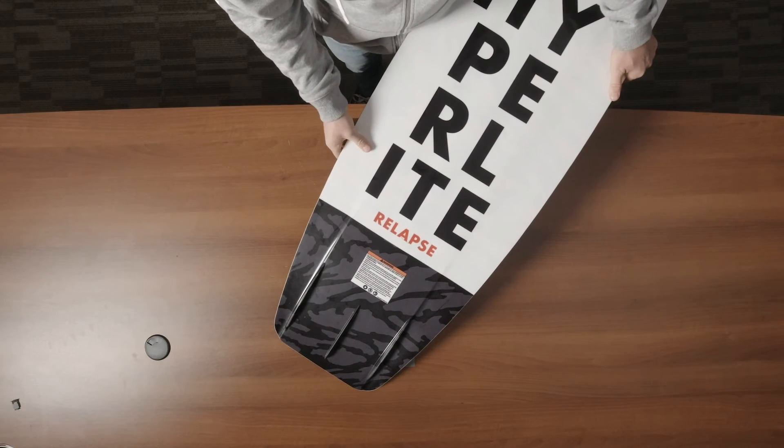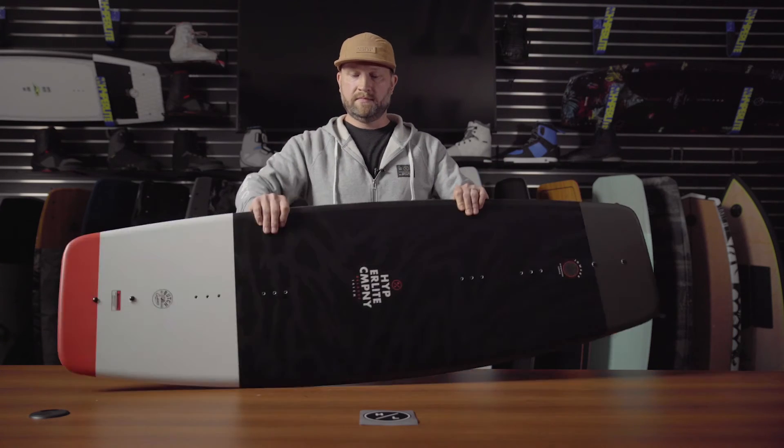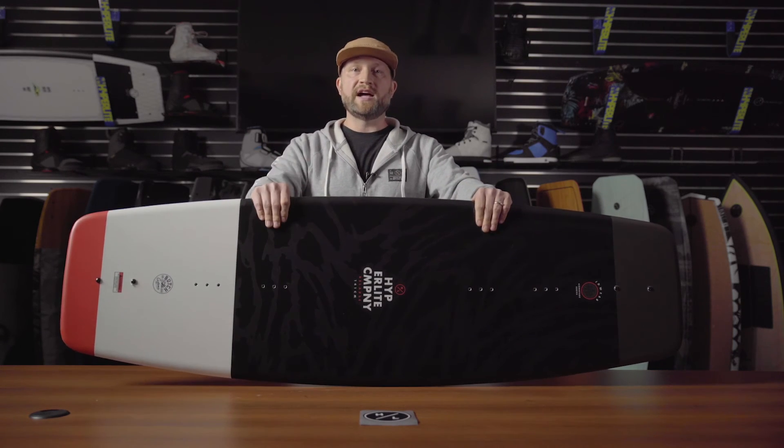Moving to the bottom of the board, you'll notice the Relapse features two molded-in fins for a little additional grip and a removable center fin. If you're a progressive style of rider that likes to build speed into the wake and a nice aggressive vertical pop, the Relapse is the perfect choice.